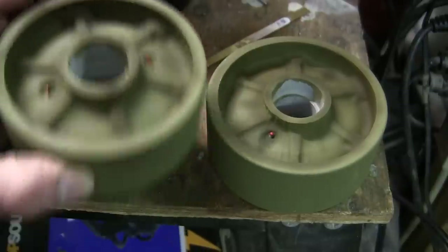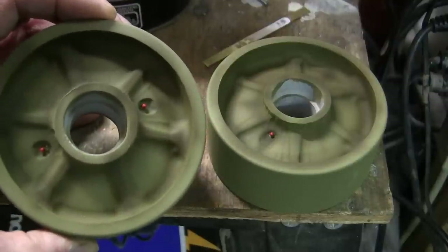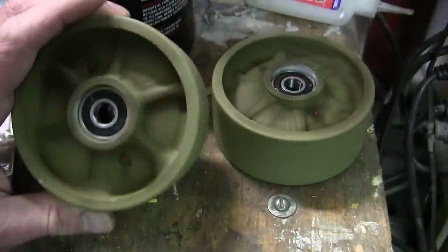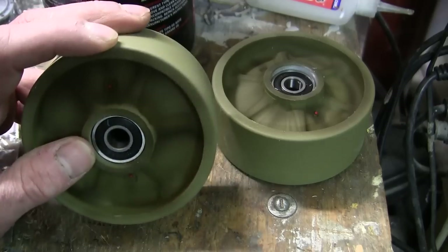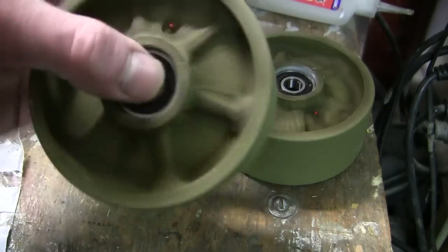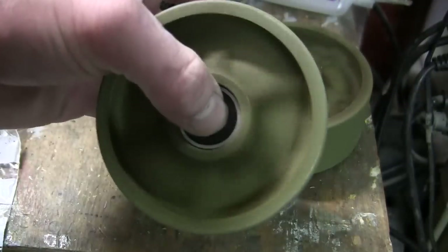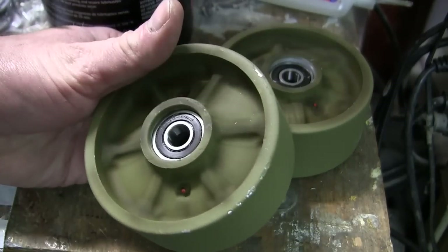So prior to assembly, I paint this area now to save time later in the build. Just like on the other Armortech models, the rear idler wheels ride on ball bearings. The kit-supplied ball bearings fit directly into the bearing slots machined into the idler wheels. Bearings make for a very smooth-running model with very little friction on the wheels.